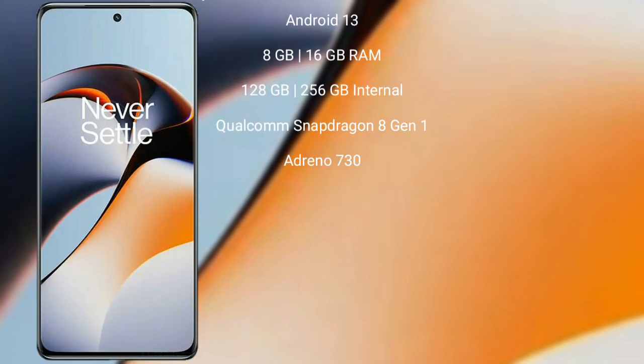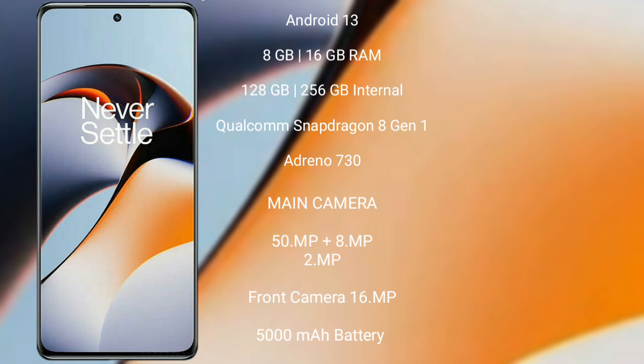OnePlus 11R runs on Android 13. It comes with 8GB or 16GB RAM and 128GB or 256GB internal storage. It is powered by a Qualcomm Snapdragon 8 Gen 1 processor with Adreno 730 GPU.